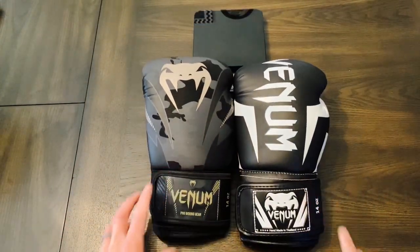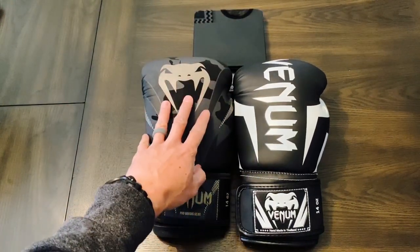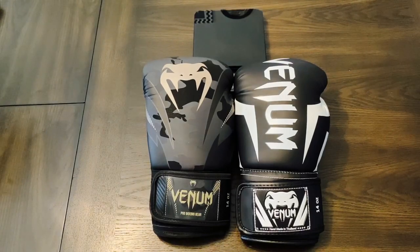If you guys have any questions or comments, make sure you leave them down below in the comments box. I'll make sure to put the link in the description box where you can find these Venom gloves. I'll see you guys next time. Thanks for watching.